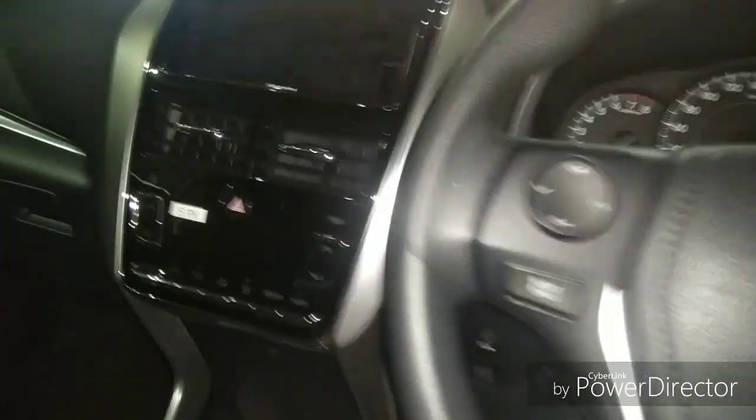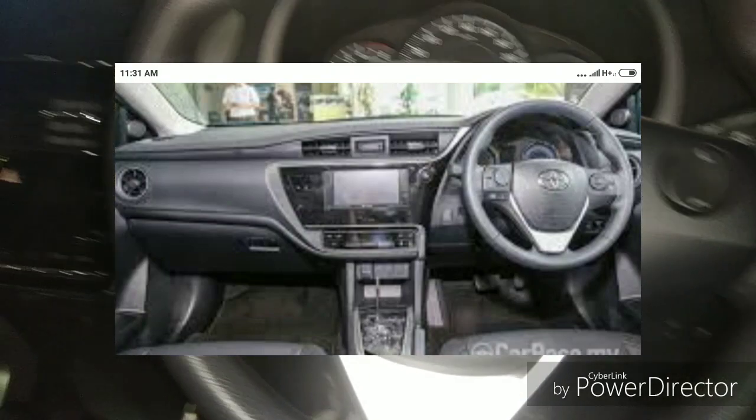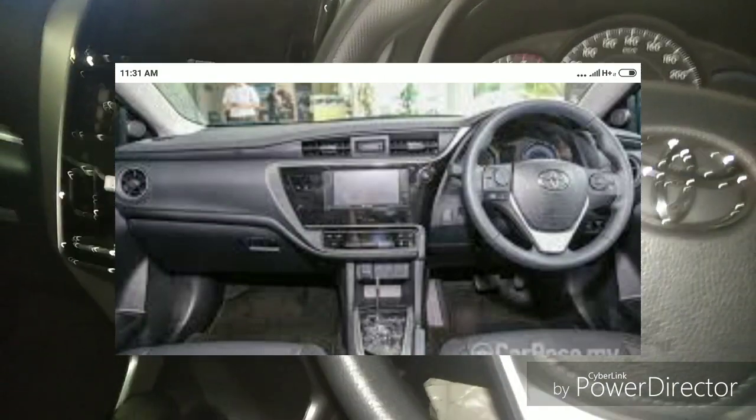This steering wheel is also found in the Corolla Altis. Now let's get in the back.